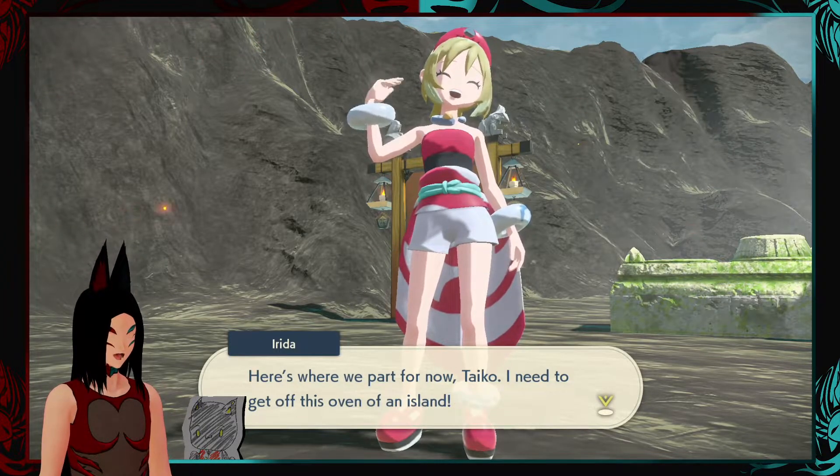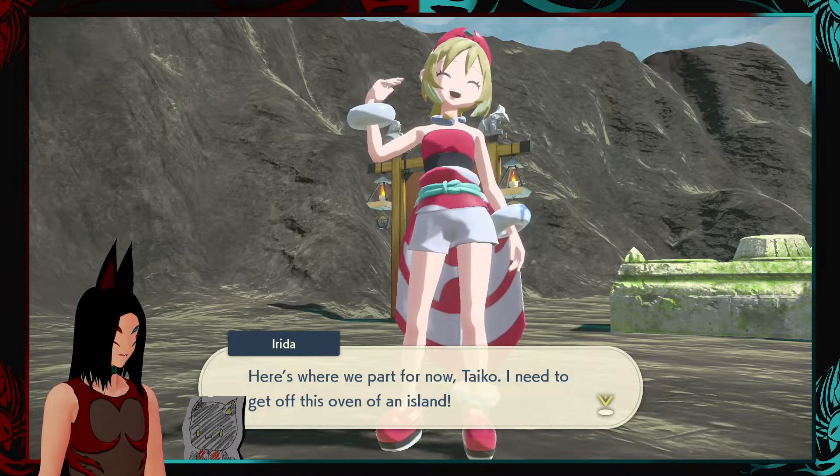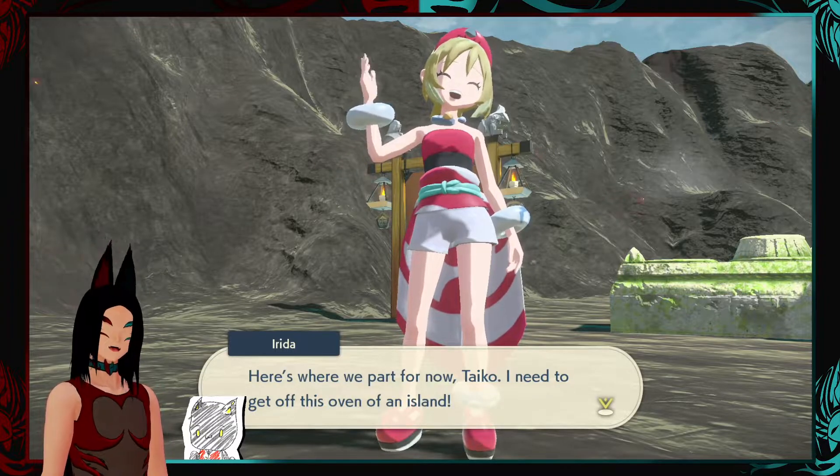Here's where we part for now, Tycho. I need to get off this oven— What are you doing with your hand? You know exactly what she's doing. She's doing the fanning.